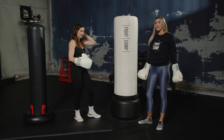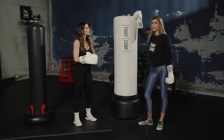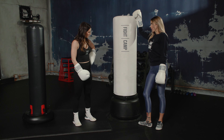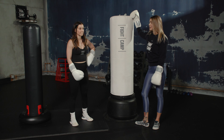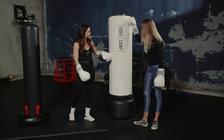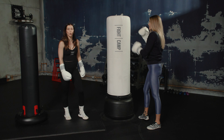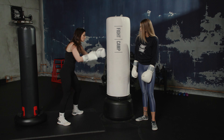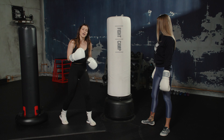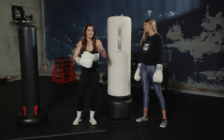It's aesthetically pleasing — I know a lot of people don't have a home gym, and this goes with any decor in your living room. It's really easy to clean and wipe down. I like how tall it is too — more realistic, especially for a taller person. The other bags are much shorter.